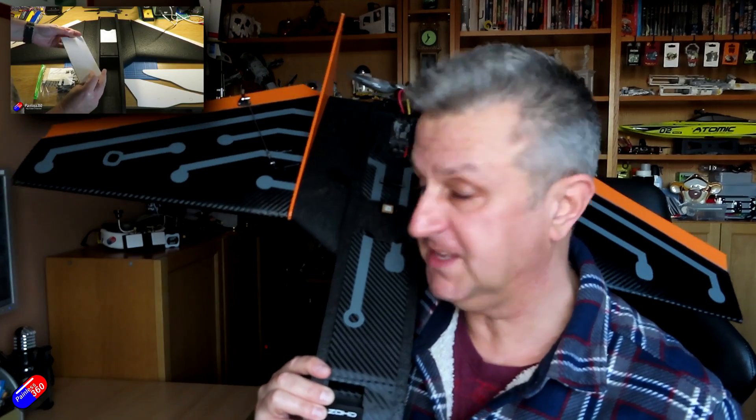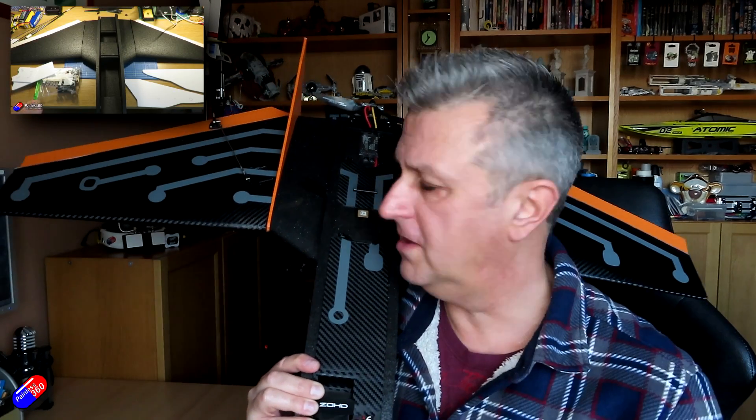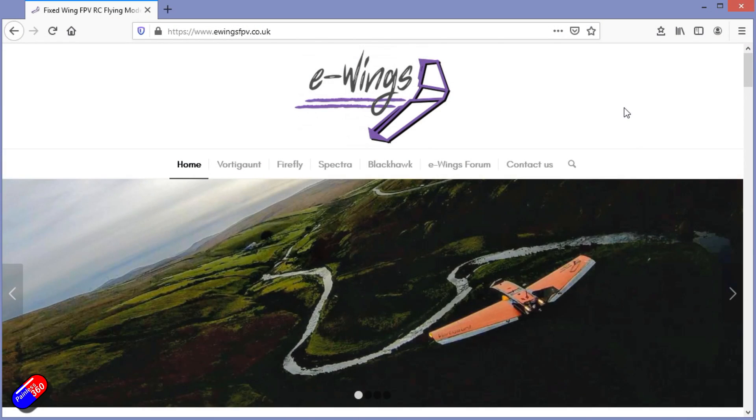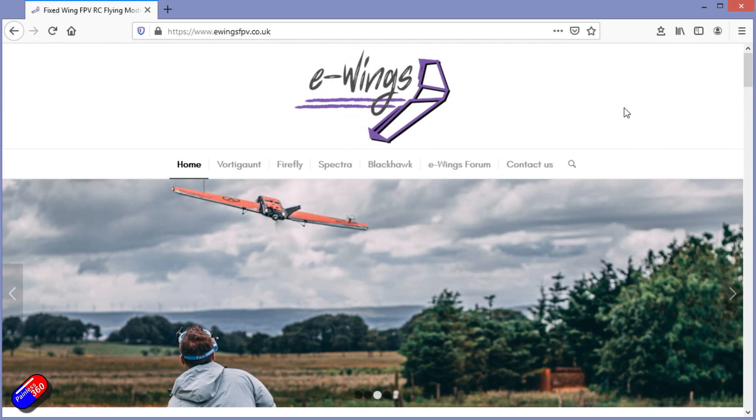For those of you that have been following along, you'll have seen me build this thing out. This is the Black Hawk from E-Wings. E-Wings do an awful lot of different models, all very similar to this, in that it's actually hot wire cut foam and you stick these things together.